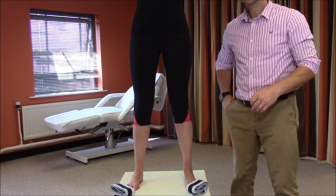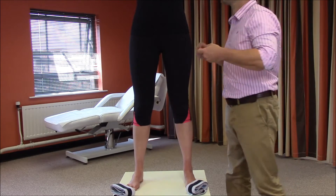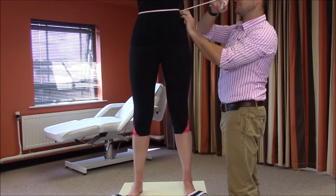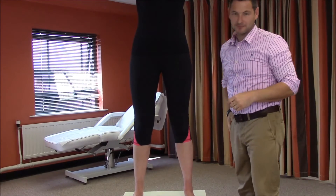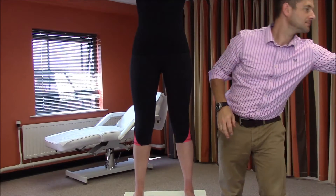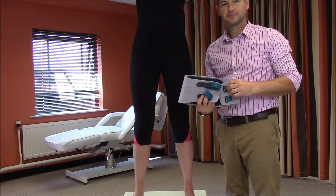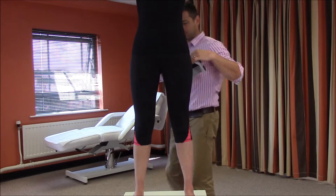In order to find the most appropriate size derotation band, begin by measuring the waist circumference in centimetres. Determine whether you wish to use a unilateral or bilateral design, and begin by donning the elasticated abdominal support around the waist.